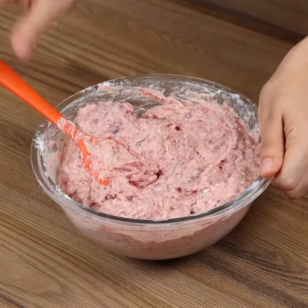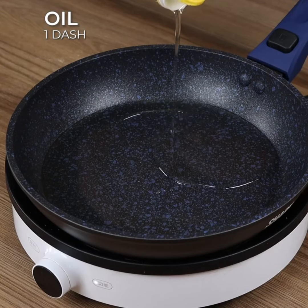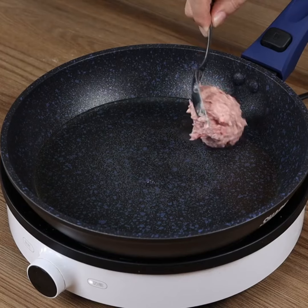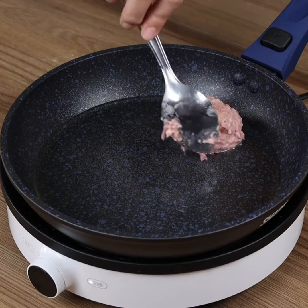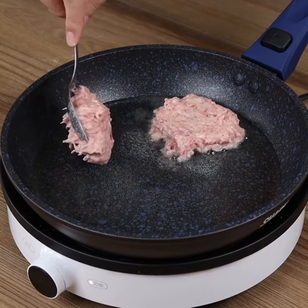This is how the dough needs to look. Now in a pan drizzle some oil, then add pieces of the dough using a spoon, giving them the shape of tortillas. Keep adding them until the pan is filled.